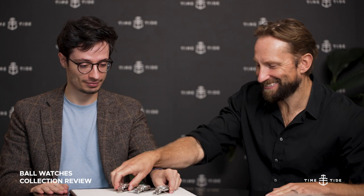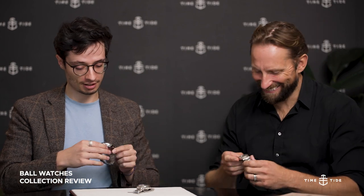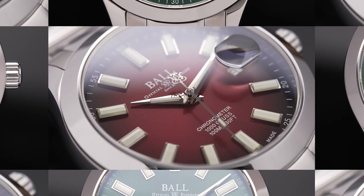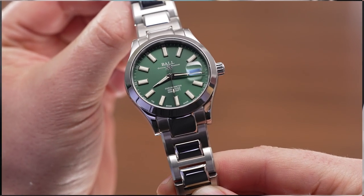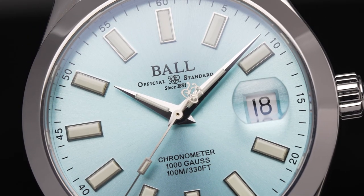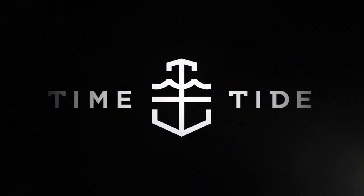Three, two, one, go! Okay. Easy done. Okay Bonner, now that we have that Mexican standoff out of the way, what are we talking about today?